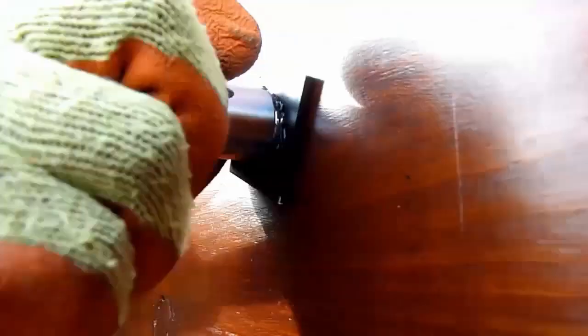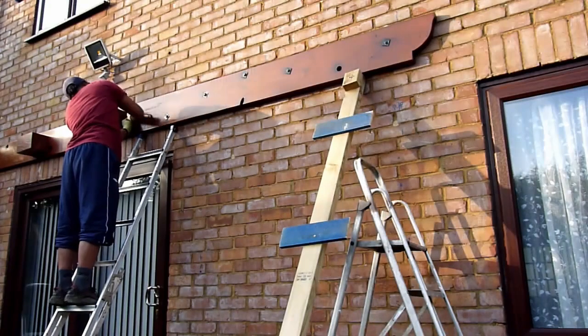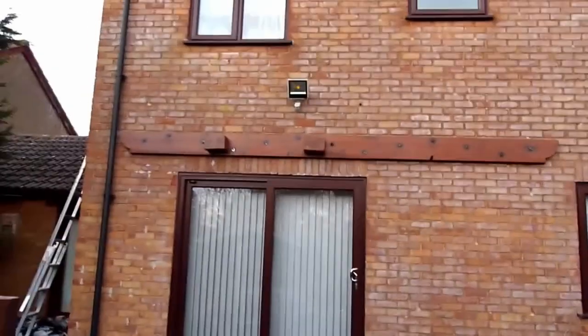I tighten it with a socket ratchet — you just need to apply enough pressure to make sure it sits tightly against the wall. While doing this you'll get scuff marks on your square washer, which I'll address later. That's the first piece of the girder attached onto the wall and it looks really nice now.